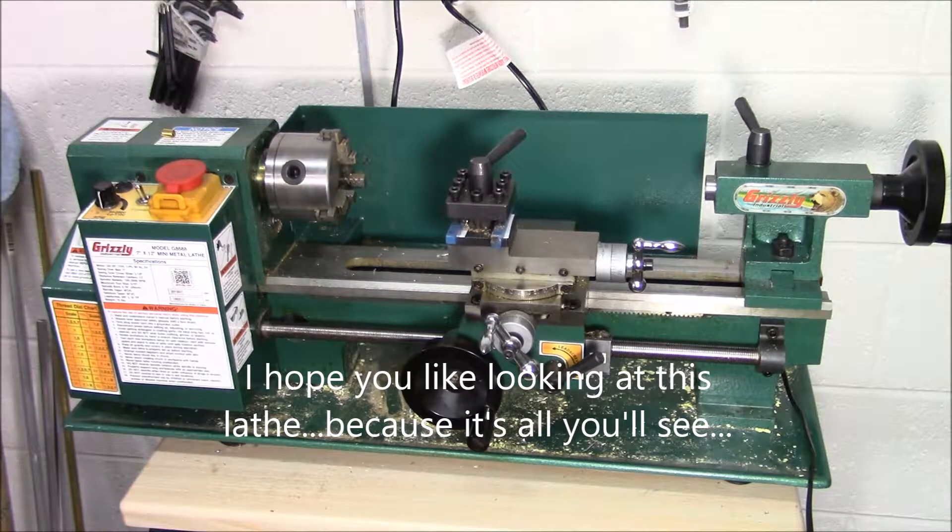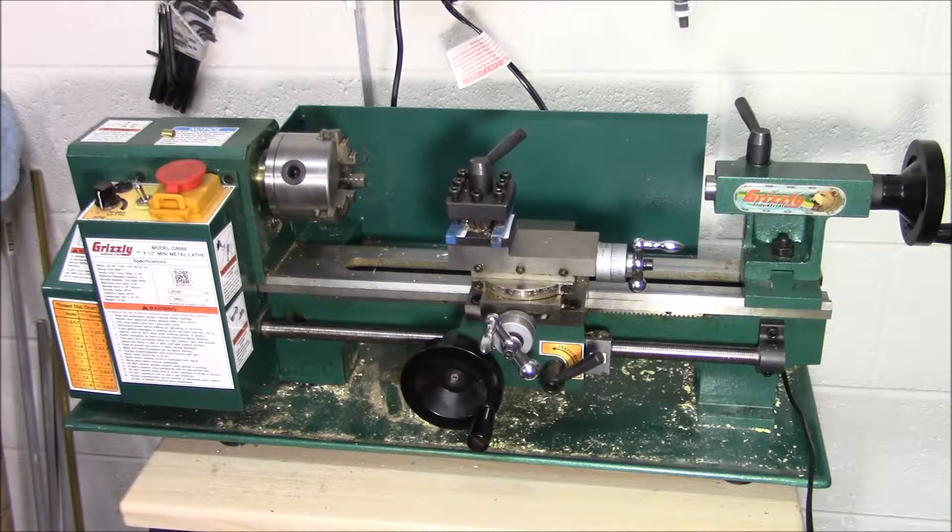This particular lathe is Grizzly's 7x12 mini metal lathe, model number G8688. I looked at a lot of different mini lathes over quite a long period before I finally settled on this one, and we'll get to more on why I chose this one later.